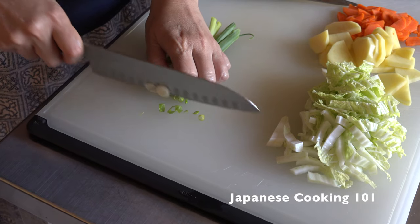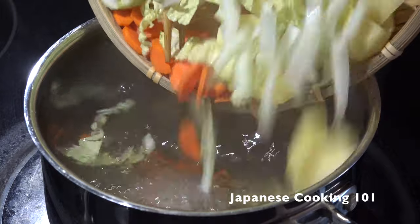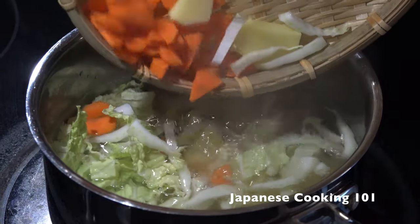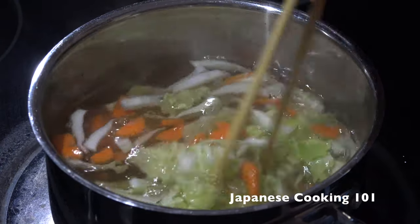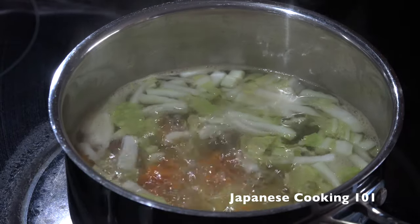Miso soup is a great way to clean up leftover vegetables in the fridge. Bring the dashi to the boil and add the vegetables except green onions. Cook until tender. Cooking time depends on the type of vegetables.